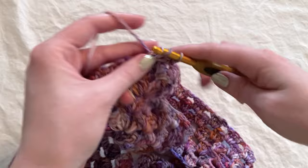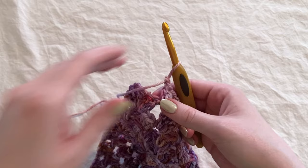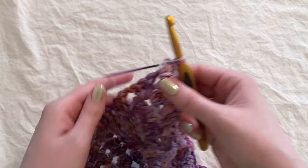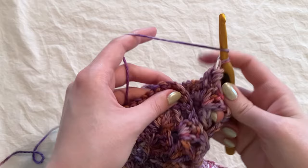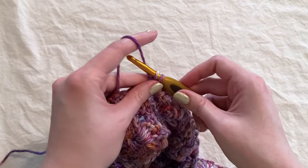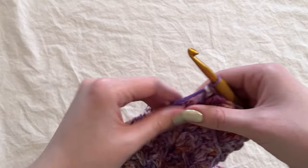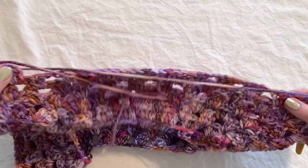Continue working one double crochet cluster into each chain space until you come to the next corner, then repeat the connection: work two double crochets into the corner chain space, yarn over, insert hook, pick up a loop, yarn over, go through two, yarn over, go through all three, then work two more double crochets into that same chain space. Finish this round by working one double crochet cluster into each chain space until the end of the round.